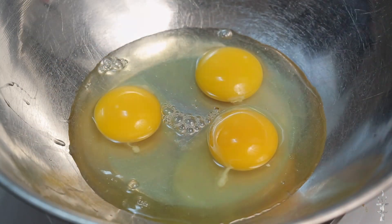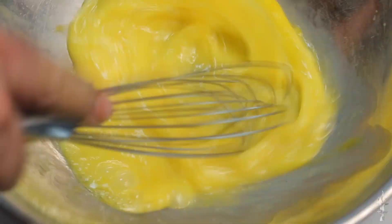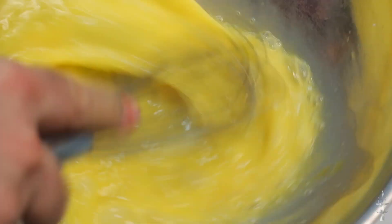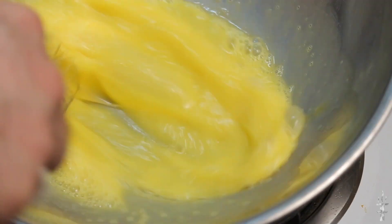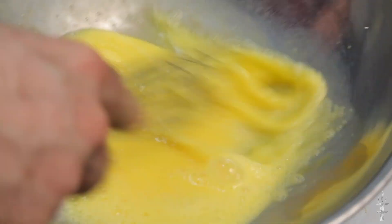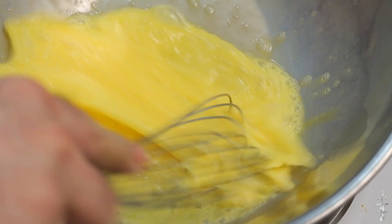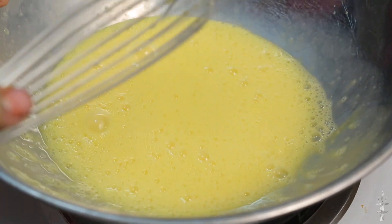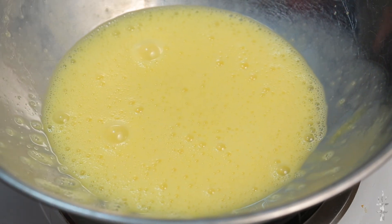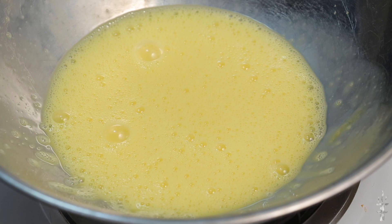I've taken three eggs and a tiny bit of cold water. I'm whipping these eggs a lot — you want your eggs to run off your whisk like water, so it's not thick and gooey. Right there you can see it just runs off like water. Those eggs are done.